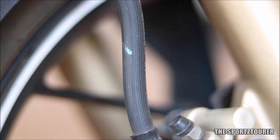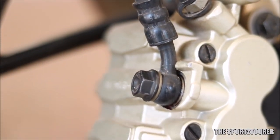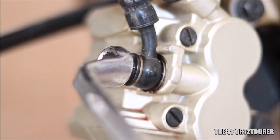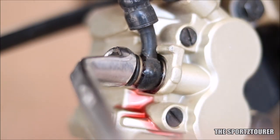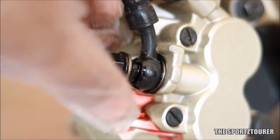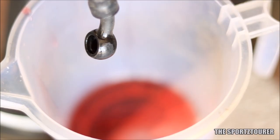At this point the brake line is in contact between the top master cylinder and the bottom caliper. It's always suggested to open the caliper bolt first as it will be easy to drain the brake fluid from down here. You will need a 14mm spanner or socket for that. Brake fluid is corrosive on painted surfaces, so avoid spilling it and keep it away from pets and children.